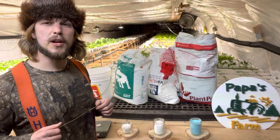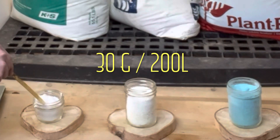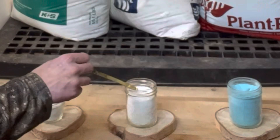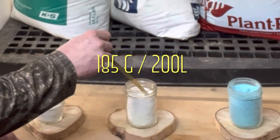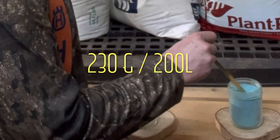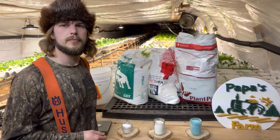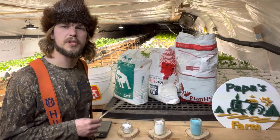Diving right into our ratio, we'll start with magnesium sulfate. In a 200 liter barrel, we use 30 grams of magnesium sulfate, also known as Epsom sulfate. Next, for calcium nitrate, we like to use 185 grams. Lastly, for the plant prod, we mix in 230 grams. That's the ratio we like to use, and it allows us to keep our EC and our PH at the levels that we require.